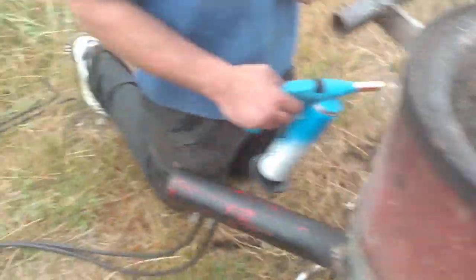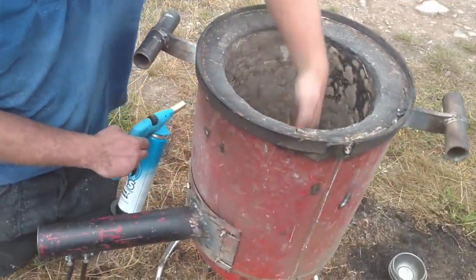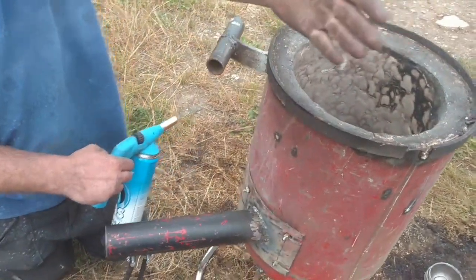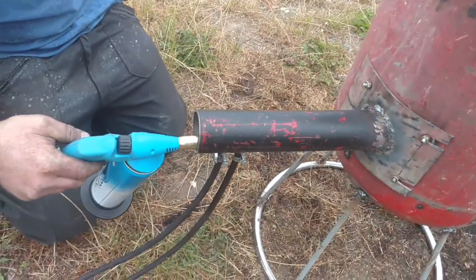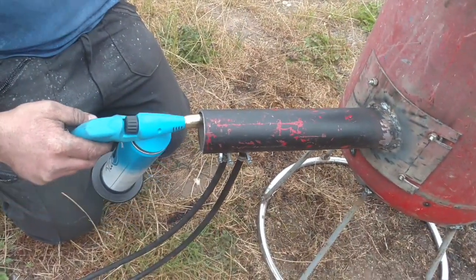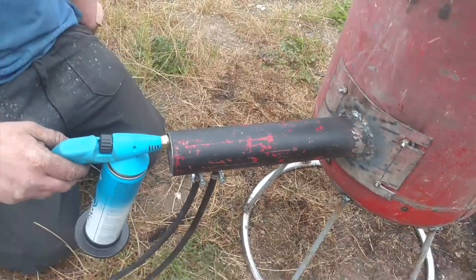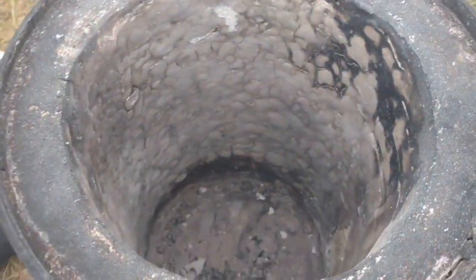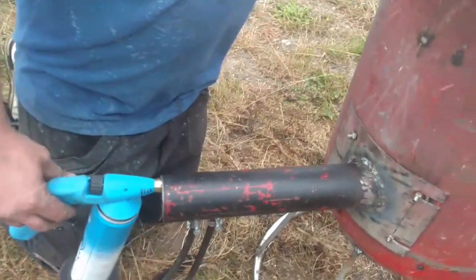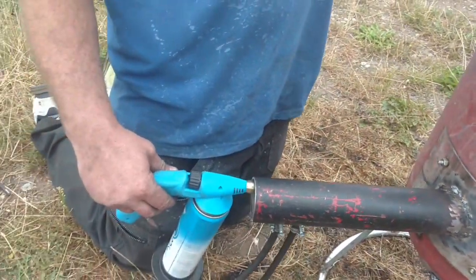We've not got any oil feed yet - it takes a second or two for the oil to come through. Yeah, it's starting to come through; you can tell by the presence of oil on the air.